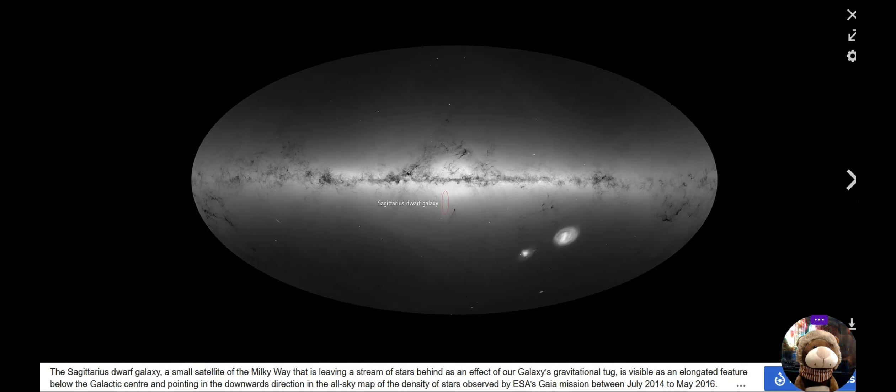Another thing I want to point out — you see this here? If you were to look at this and see that this was Jupiter, doesn't that look like Jupiter's red spot? It's not a coincidence.